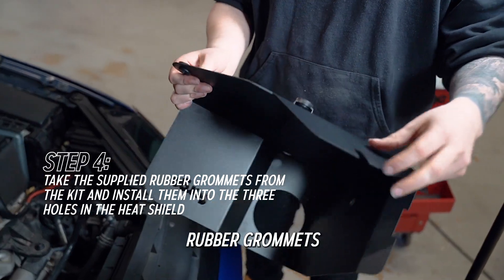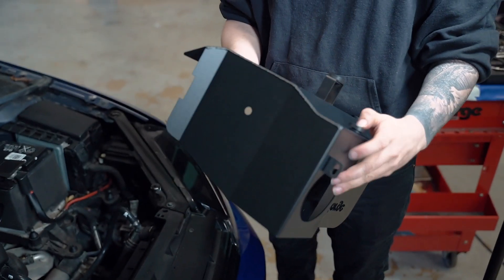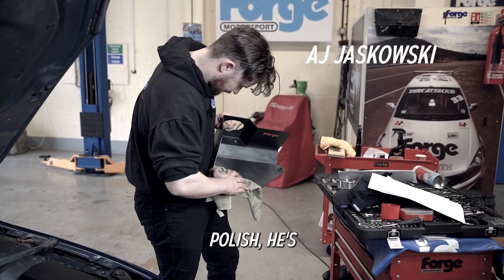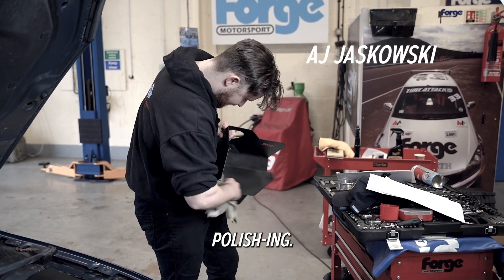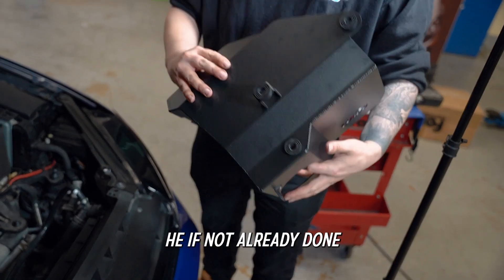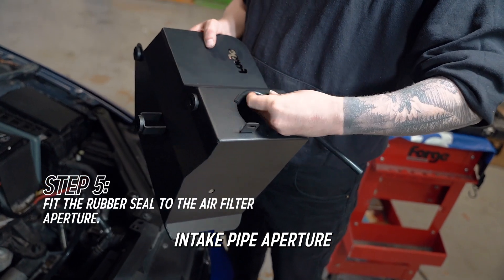Fit the supplied rubber grommets in the alloy filter tray as shown. If not already done, fit the provided rubber seal to the alloy intake pipe aperture as shown.